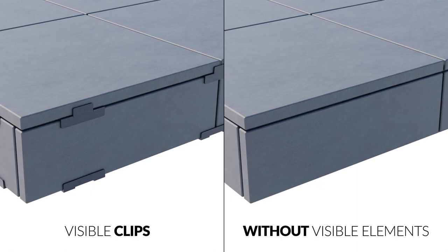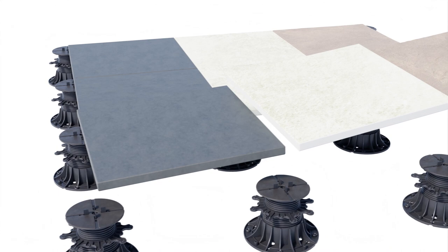Max Series pedestals are an excellent system for laying concrete, ceramic, and stone paver terraces.